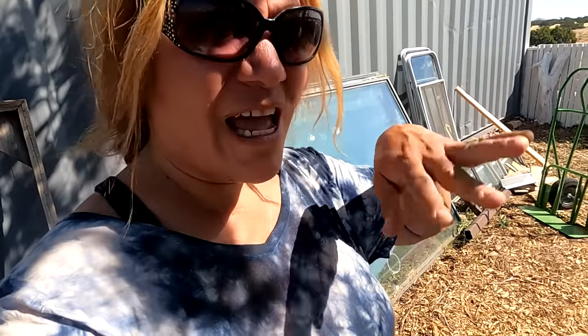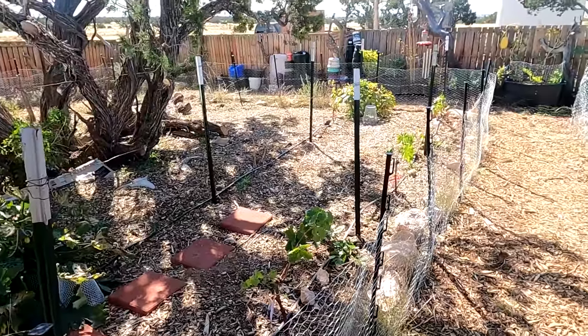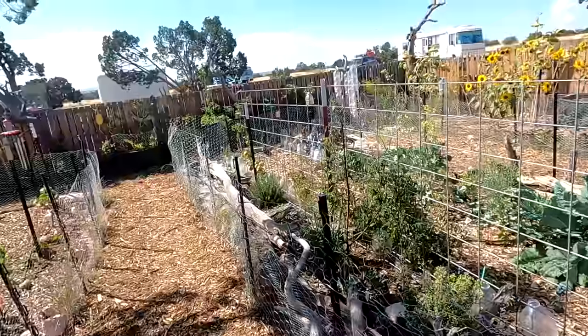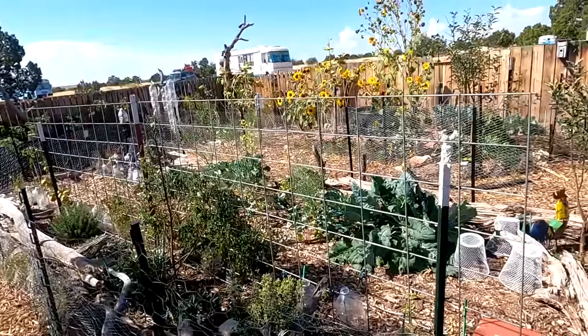I'm going to winterize my chicken coop and that area for the girls. I'm going to use these glass panels to make an enclosure for them — I'll show that all later. That way they have somewhere to hang out when it's snowing. Once we get the freezes towards the end of October, I'm definitely going to let the girls into the garden so they can do some cleaning up.